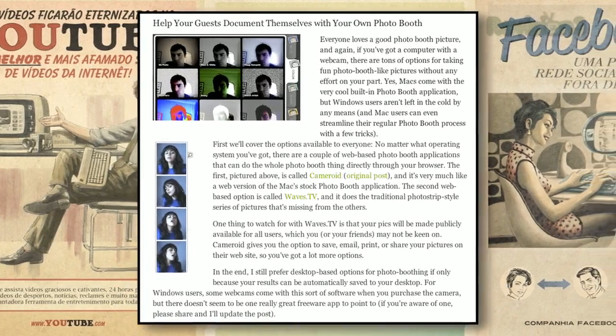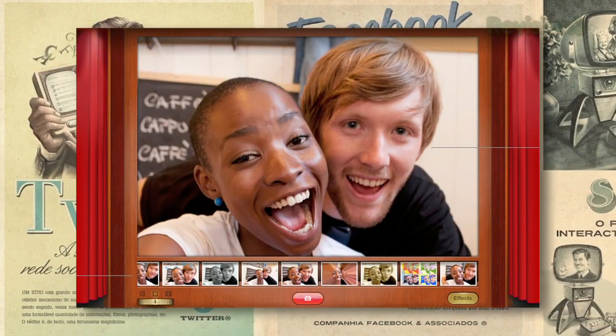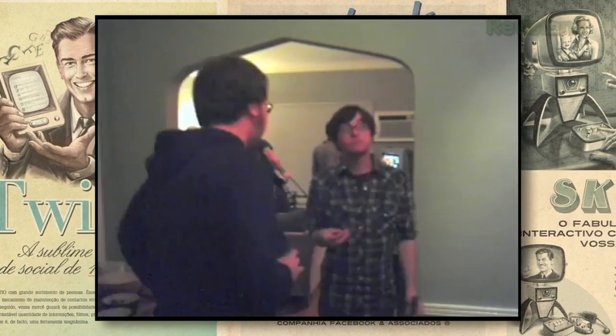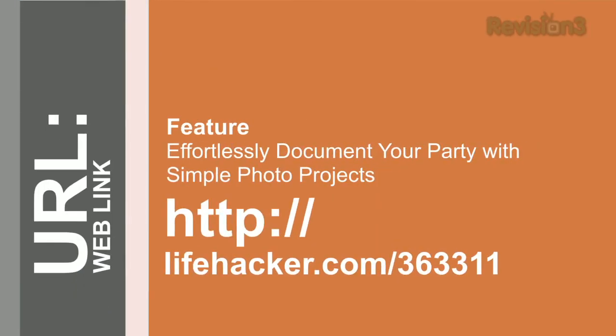In an age of Flickr, Facebook, and Google+, a party didn't really happen unless it was documented. Here are a couple of cool projects you can do to photo-document your next party. You can set up a photo booth using your webcam and your computer — party-goers love a good photo. Use an app for Windows or Photo Booth on your Mac. The coolest project is to install an open-source app called Gawker, which takes time-lapse photos. Just set it up, run it before the party starts, and stop it when it's over — and you've got a great-looking time-lapse video of your party.